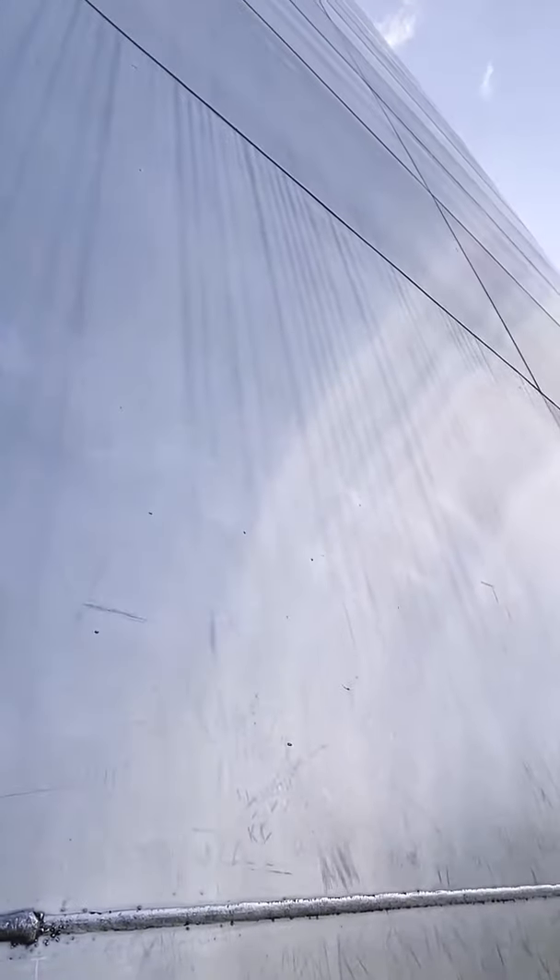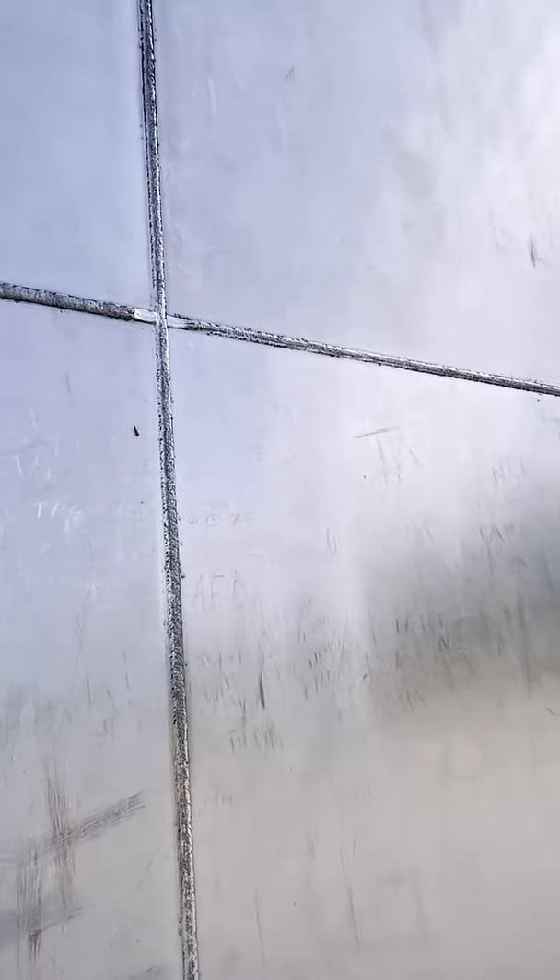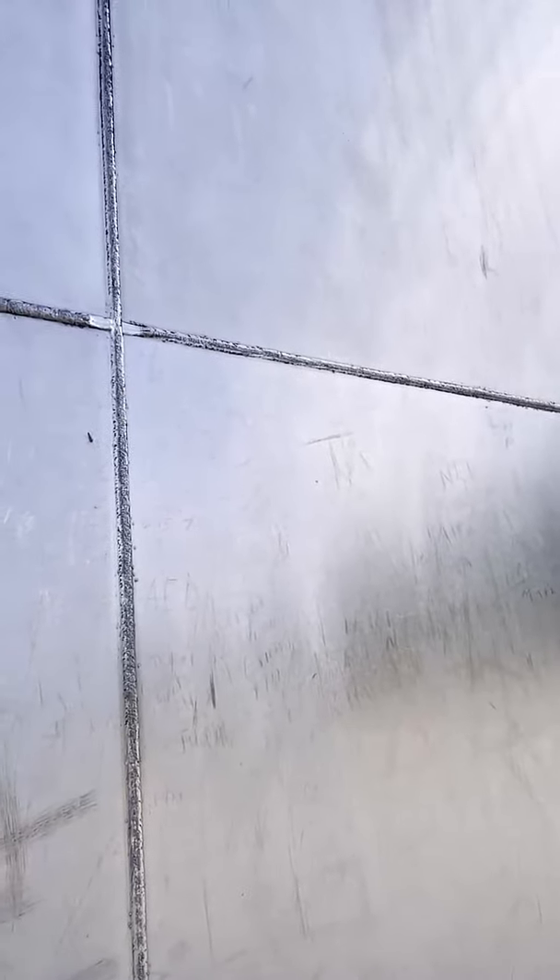This is what the actual arch looks like up close, and you can see all the welding. It goes all the way up — way up there — and it's all stainless steel. There's lots of graffiti on it, but it's quite interesting because the stainless steel is actually cladding cement, and apparently the two of them together make the whole thing structurally sound.